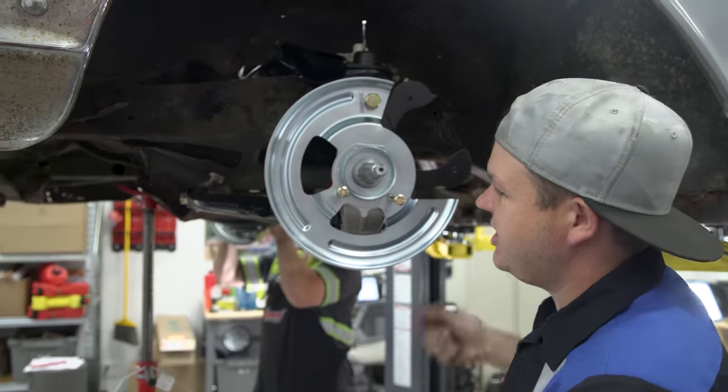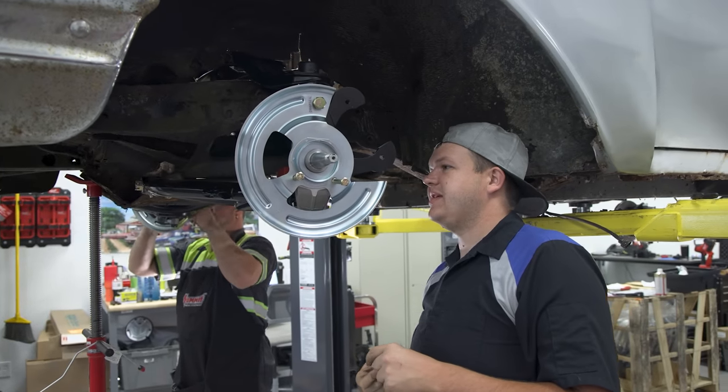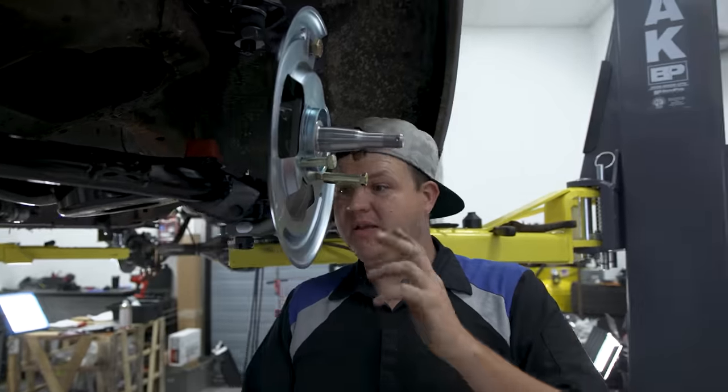Alright, we've got our bracket on and our dust shield. I'm going to get all the bolts on and get them tightened up. We've got to use some spacers, so I'm figuring out right now where the spacers go, and after that we should be able to tighten everything up.